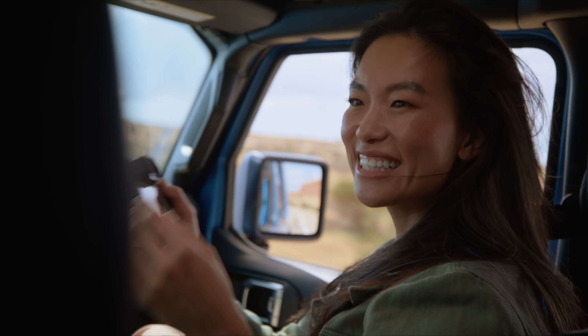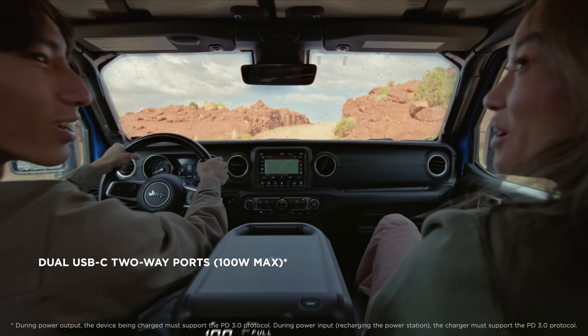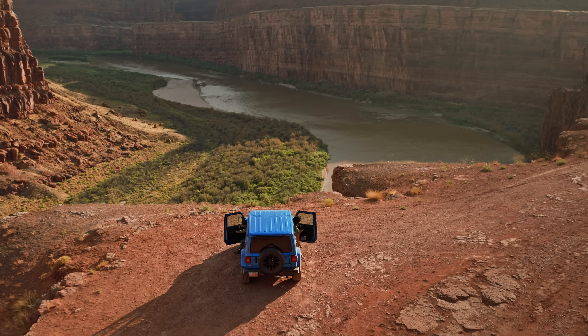The light and portable Power 500 can be recharged with a USB-C cable. Even on long journeys, stay powered every step of the way.